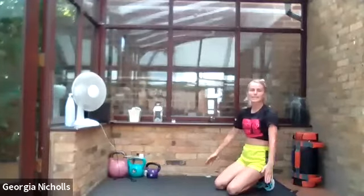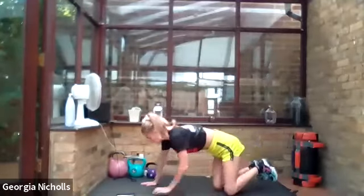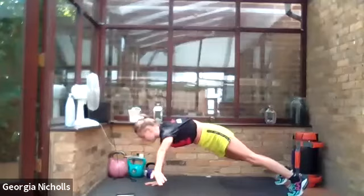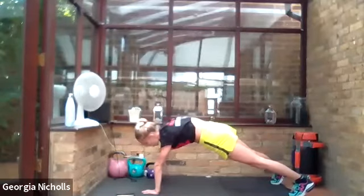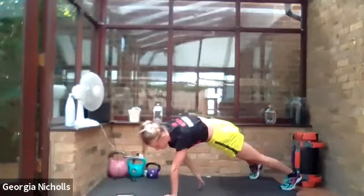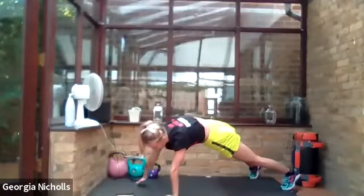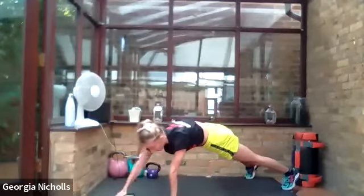Bringing it round, we're going to go into a plank. We can do our plank on our knees or on our toes — completely up to us — as long as we stay nice and flat. You're going to tap it out to the front, out to the side, to the back, and swap hands. Out to the front, side, back and then swap over. Keeping it nice and controlled on our knees or our toes — whichever we feel is working for us — as long as our core is engaged and our shoulders are stacked over our wrists.